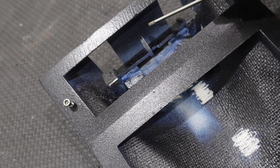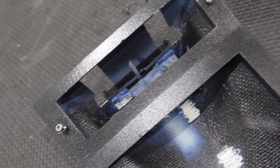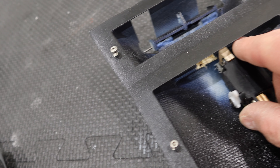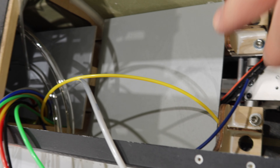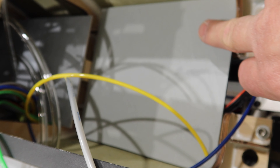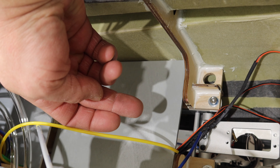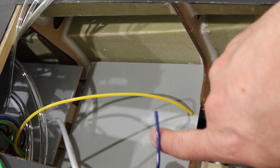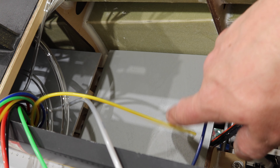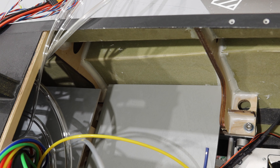In the last video we put the Accutronics actuator in, and this is the canopy lock portion. It comes stock on an air cylinder — basically the air cylinder pops the back of the canopy up and then the canopy lifts. When it pops the back up, the little tabs at the front of the canopy disengage from the fuselage, allowing the canopy to open. We need to get rid of this air cylinder and replace it with a servo.